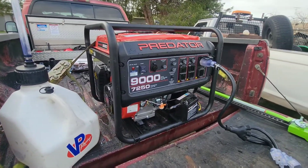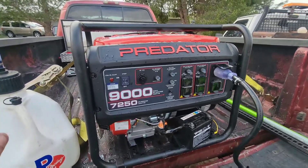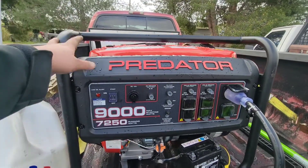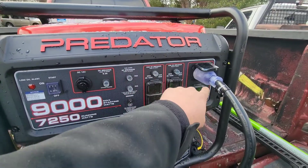This was an open box and I've gotten a lot of hate from people saying open box items don't work well. Let me tell you — I put about two gallons of gas in it, started it up, checked all the outlets, and they're all working fine. So for an open box item I scored. I also have an air compressor at home that was open box and I've never had any issues with it.